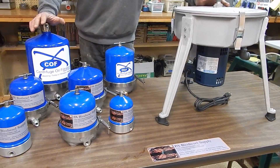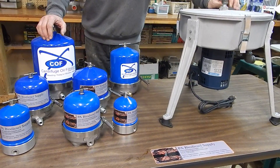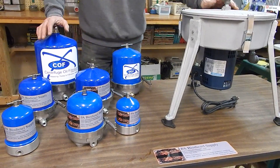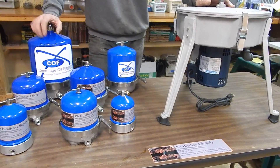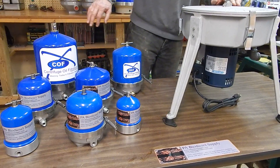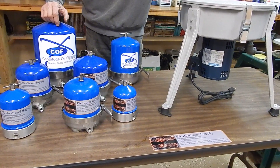All oils need to be heated — that thins the oil so the contaminants can be pulled through more efficiently. The heat is for thinning plus evaporation. You're going to hear it time and time again: nothing can beat settling, heating, and evaporation, and then the centrifuge. Those three things combined, you can dry oil — it's not a problem.